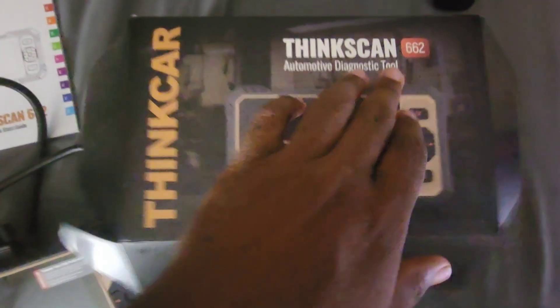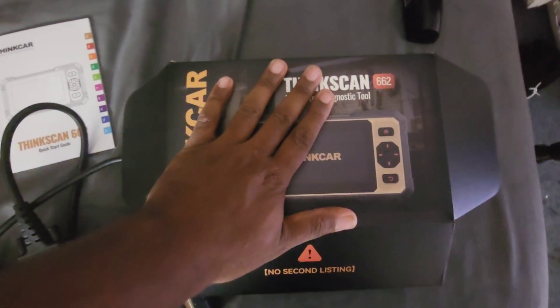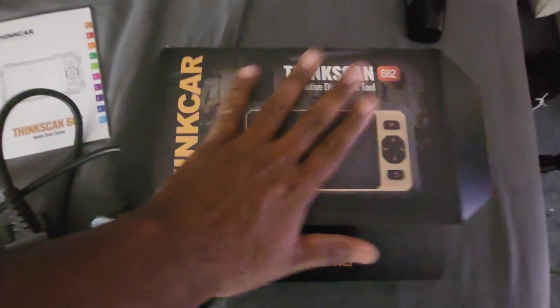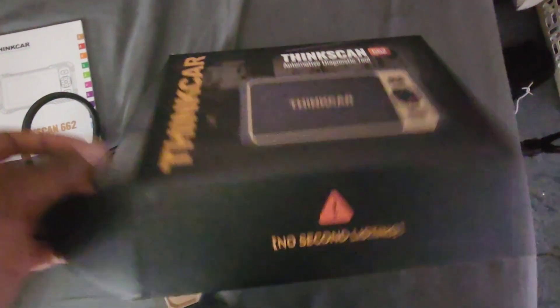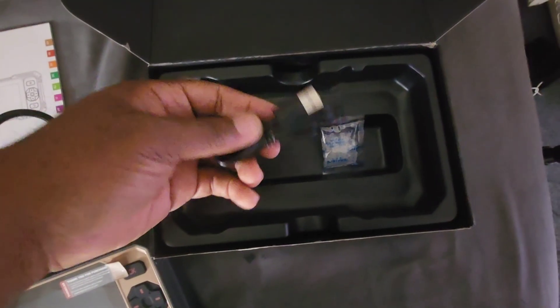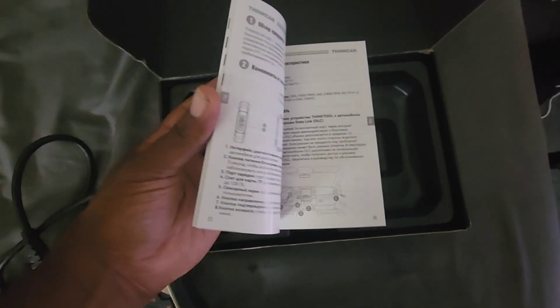Here's another video showing you guys the ThinkScan 662 automotive diagnostics tool. This tool is definitely worth the purchase. It comes with a USB-C cable, silica packets, and an instruction manual, which is really nice.